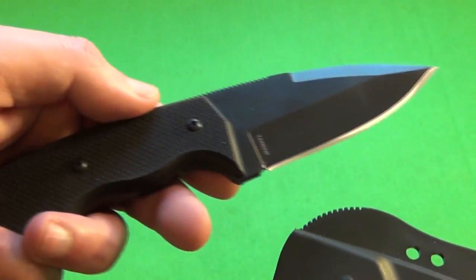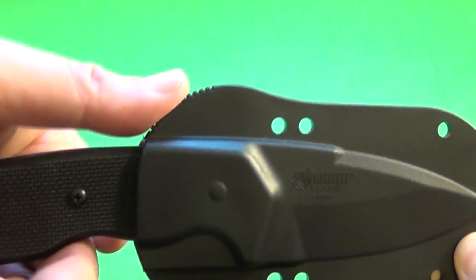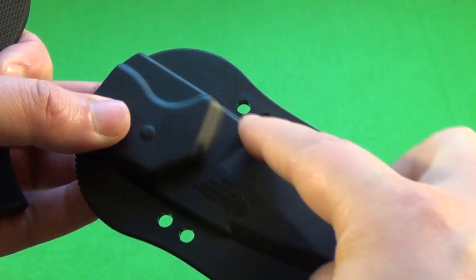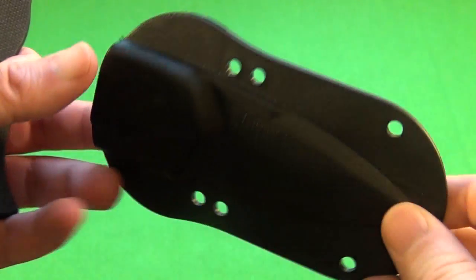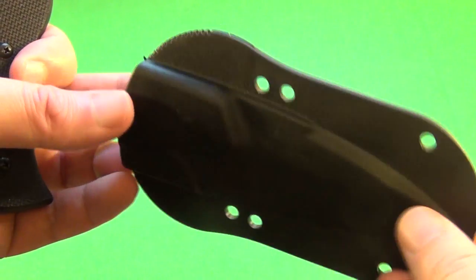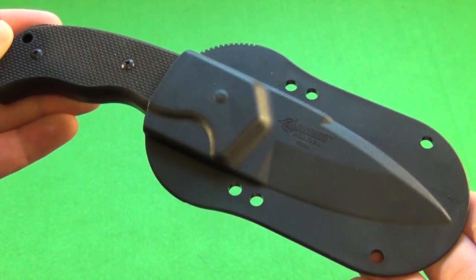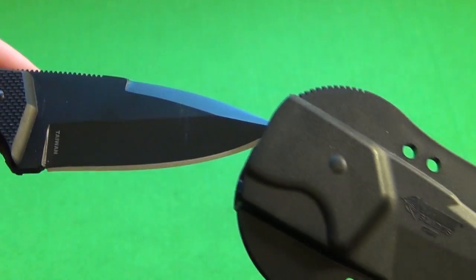This is the sheath which comes with the fixed blade. You can see it locks in — it's pretty secure, doesn't make any noise. They even give you texture here for the deployment — you just push off with your thumb. It's a good sheath, and you see the eyelets all around. This comes with multiple pieces of mounting hardware so you can mount it for belt carry. Blackhawk is known for giving you a large amount of hardware for different options. I have not carried this because in the area where I live, we have no length limit, so I could go with an even bigger fixed blade.